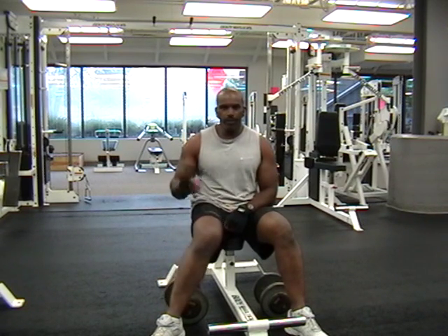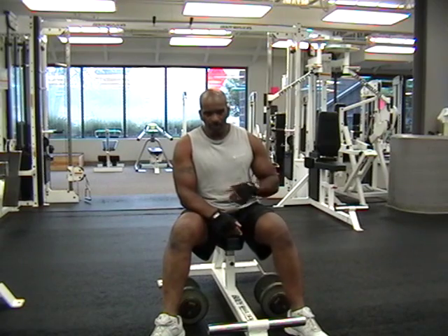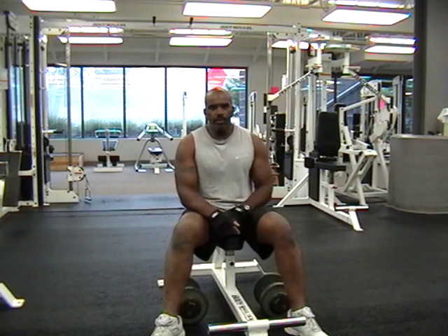So what I'm going to do is run through three quick sets, and then we're going to go through the next exercise.